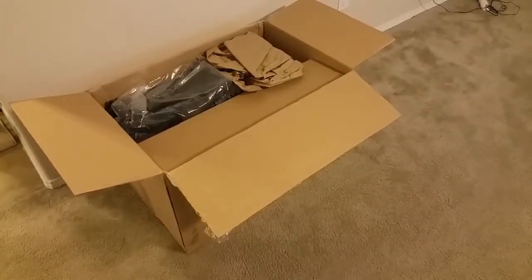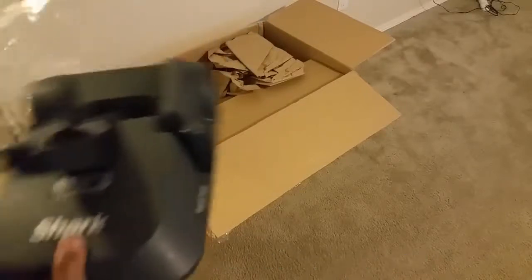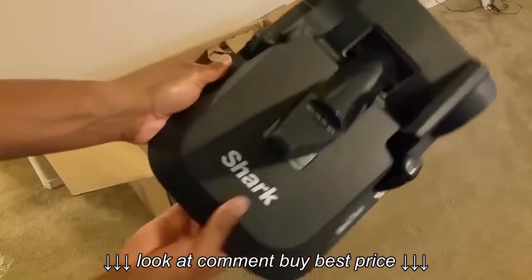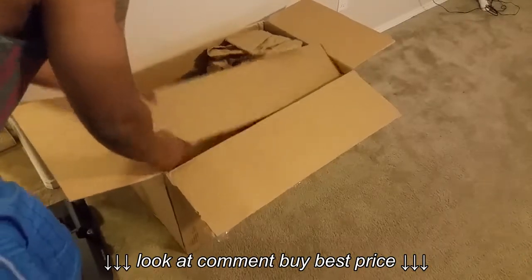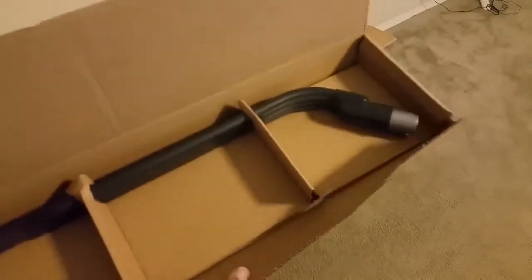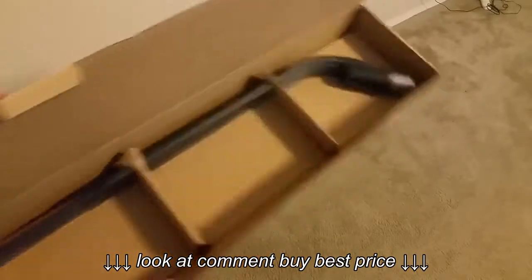Alright guys, let's open it up and see what's inside. First, on the top, as you can see, this is the Caddy. Whenever you use the vacuum in the canister mode, you can just lay it on here and it's supposed to drag and go with you. Here is another box — let's see what's in here. Here is one of the extensions to clean with of some sort, so I'll figure that out later.